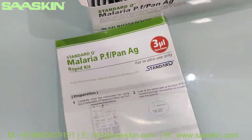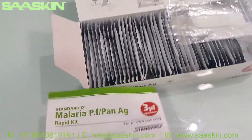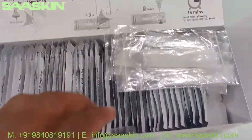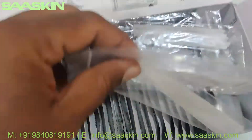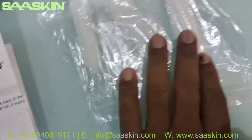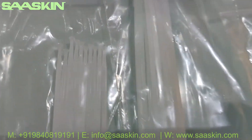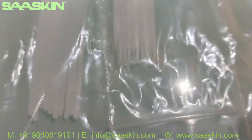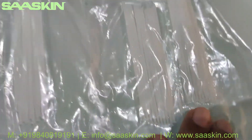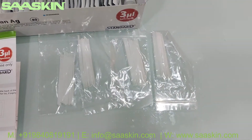You have got an instruction manual, and you have got 4 packs of specimen transfer devices — each pack has 10 pieces, so you have got 40 in total. You can see how the specimen transfer device looks like — 4 packs.